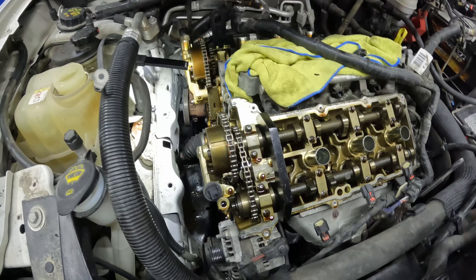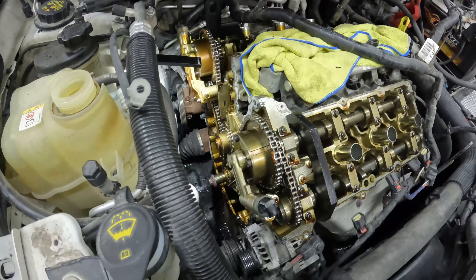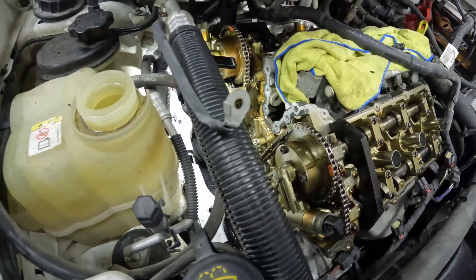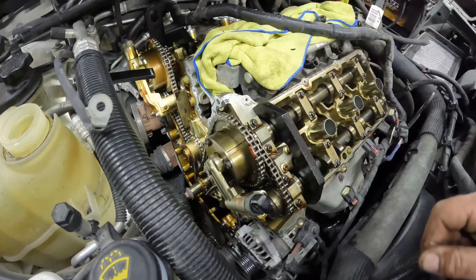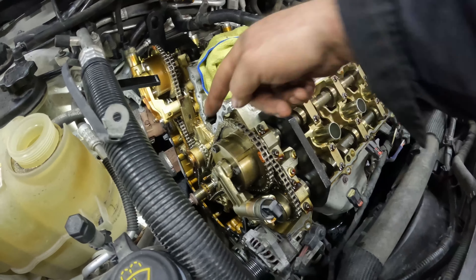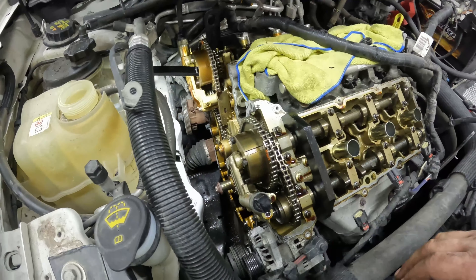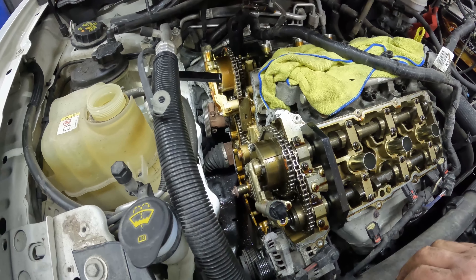We got our locking tools in there, timing set the way it should be. There are other videos that can explain that. We got dots up here and another dot over here. The marks don't line up right now because this is an old chain — when it revolves the marks are off, obviously. So we got the crank set to where it should be. We're going to start pulling the oil control solenoids off; the whole block here has to come off. And then we can get our chains off, get the water pump off, and get that changed.